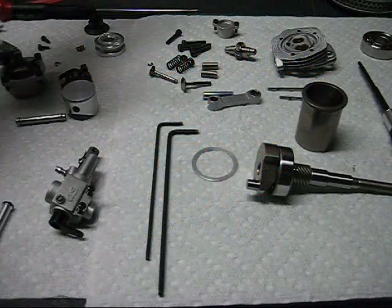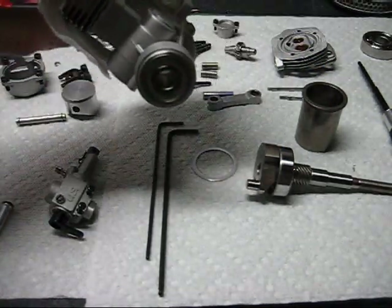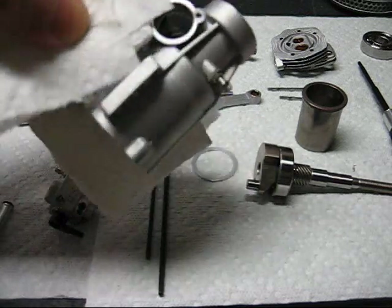In this video we're going to reassemble the OS FS52. I have a hot crankcase here. In the last video the front bearing didn't come out, and for what I was doing I didn't need to remove it, so I left it in.